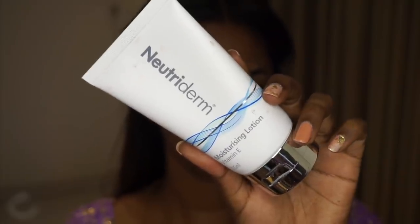To moisturize and prep further, I took the Nutridum Vitamin E Moisturizing Lotion, which is a beautiful non-sticky hydrating moisturizer. I applied and massaged it all over the face and neck to prep my skin before applying makeup. I also prepped my lips using the Too Faced Lip Injection Extreme lip gloss.